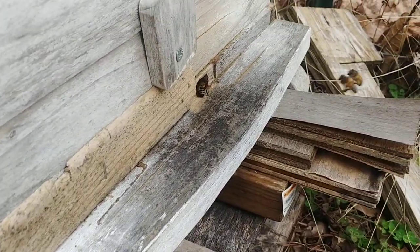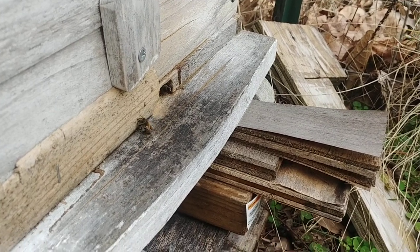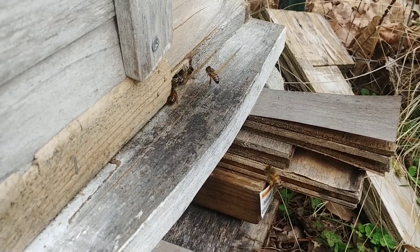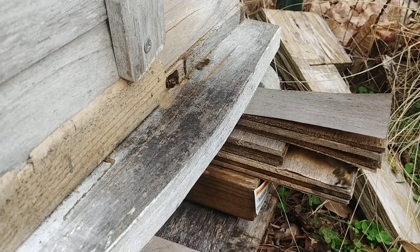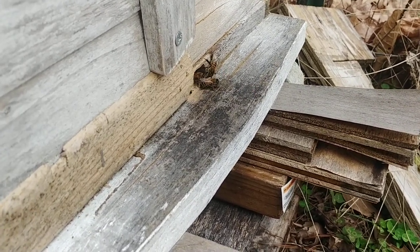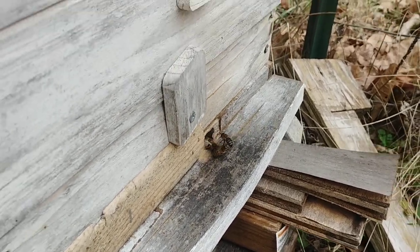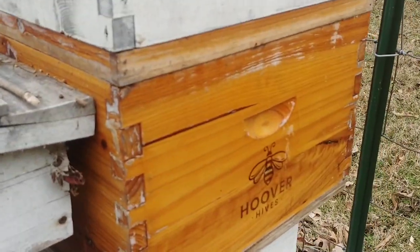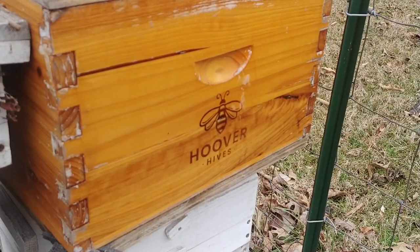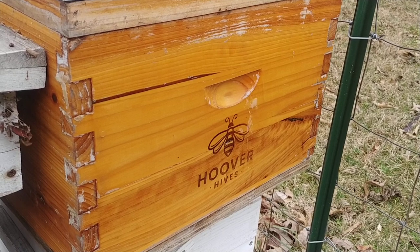I want to show you guys something. This is a Warré hive and it's the middle of February right now. They're bringing in some pollen — you can just see pollen coming in right there. Funny thing about this is this started as a Langstroth split. You can see the Langstroth deep box right there that I yanked off of another hive.